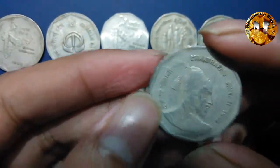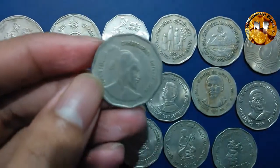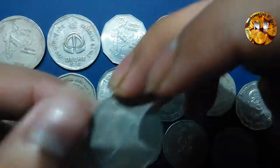The next coin I have here is also a Chittaranjan coin — this coin came up in 1999, commemorating an anniversary.